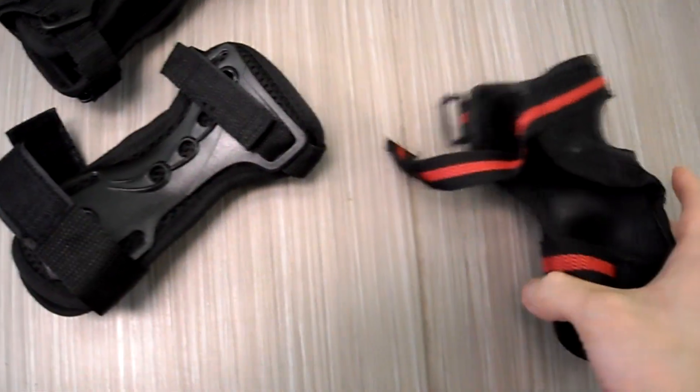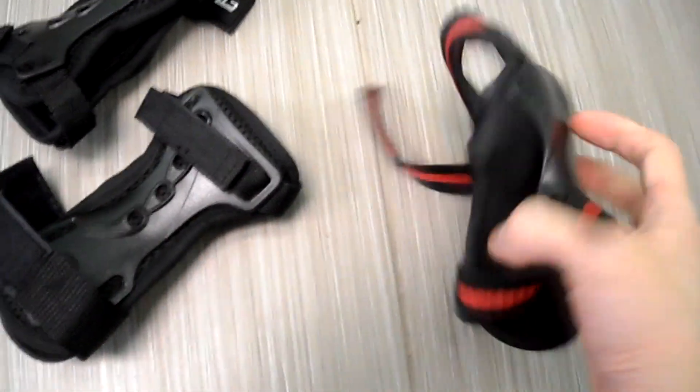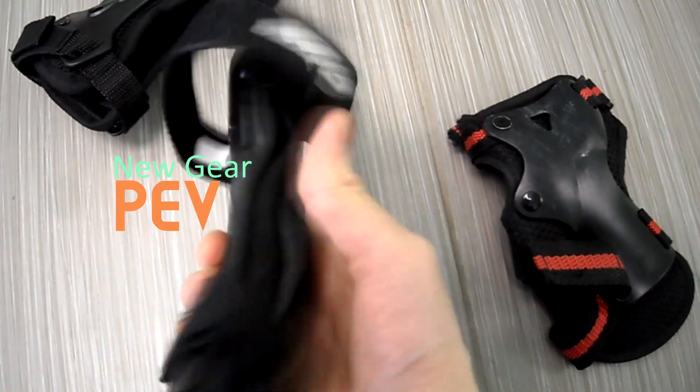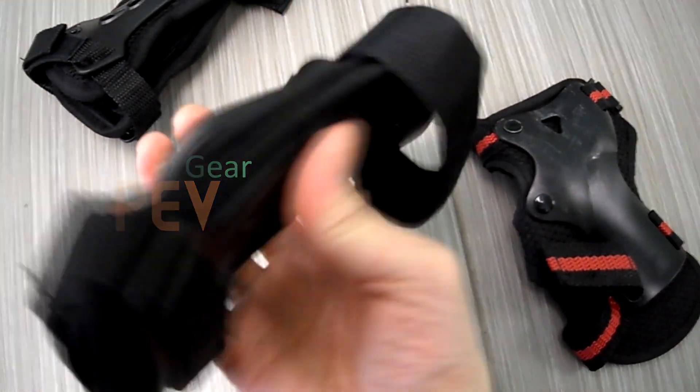All right guys, everybody can tips here. Check this out — these were the old ones. I upgraded some of my riding equipment. These are my new wrist guards. If you look here, there's actually double-sided plastic on this.